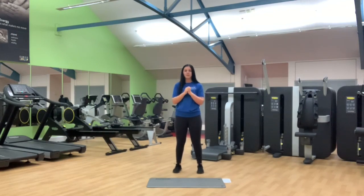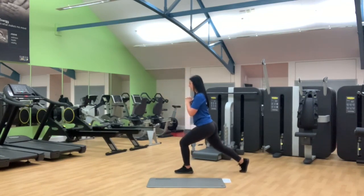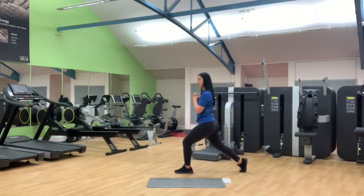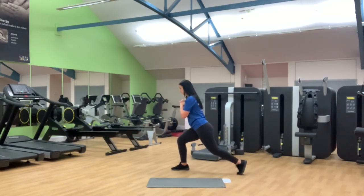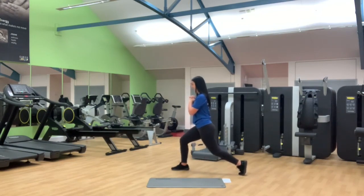Your fourth movement is your split squat. This time rather than traveling the leg forward and backwards, we plant the foot, we drop the body down the midline and then we come back up. Just down and back up. With this one you will work each side but you'll change over after the amount of repetitions.